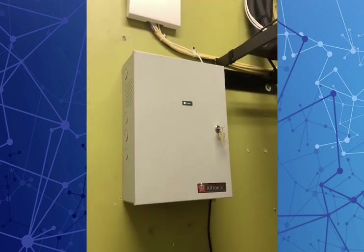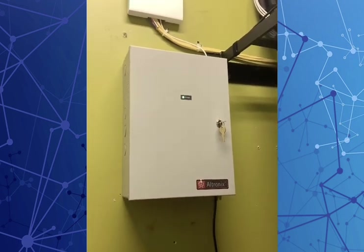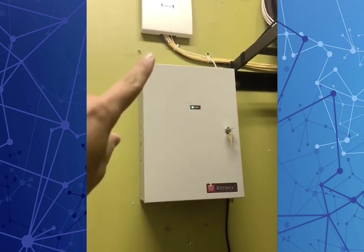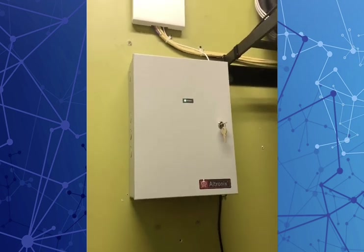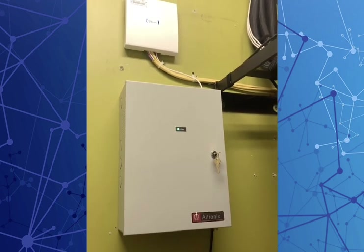If power is lost from the power supply or you lose Internet, the controller has onboard storage, so it remembers credentials and tracks access. As soon as the network is restored, it uploads those files back to the cloud, so you have a continuous sync.